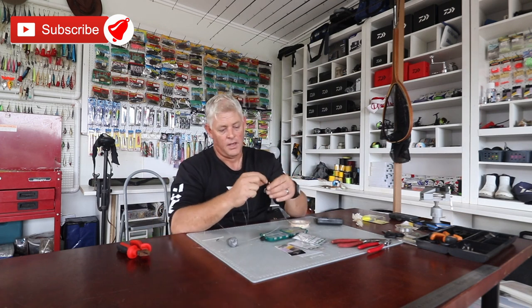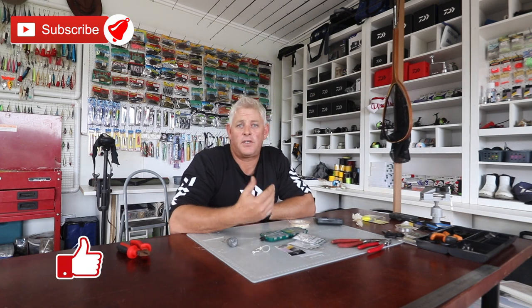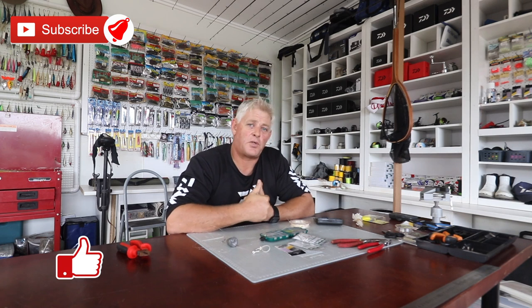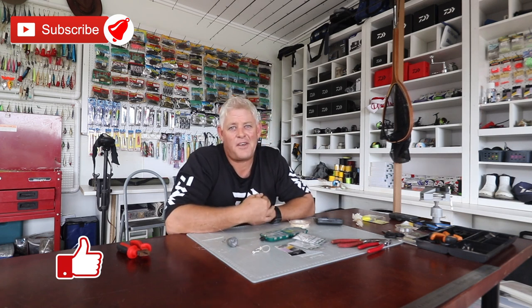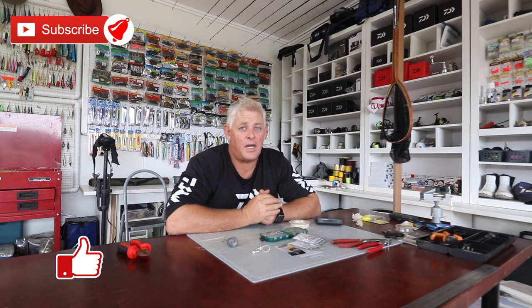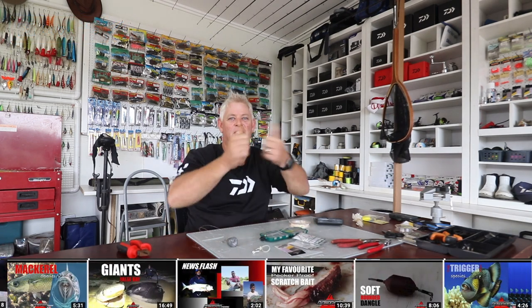Feel free to ask for suggestions on certain things you want us to cover and make videos on. Thank you for watching our channel — please make sure you subscribe, and hit that little notification button so you can get notified every time we upload a video. All the best for this lockdown period guys — use this time to spend with your family. You might get to know them and they might be very nice people. Enjoy that day!